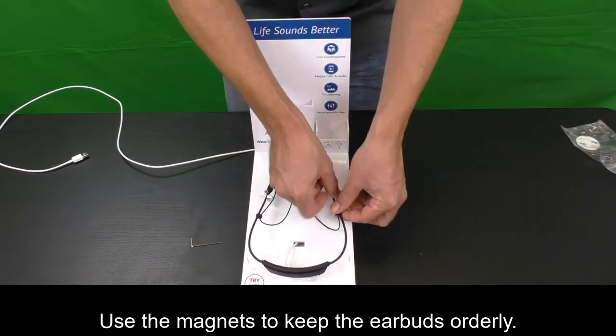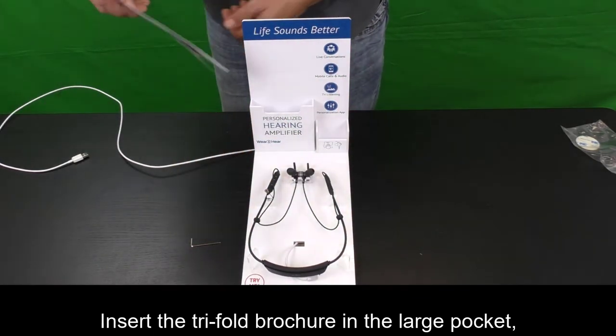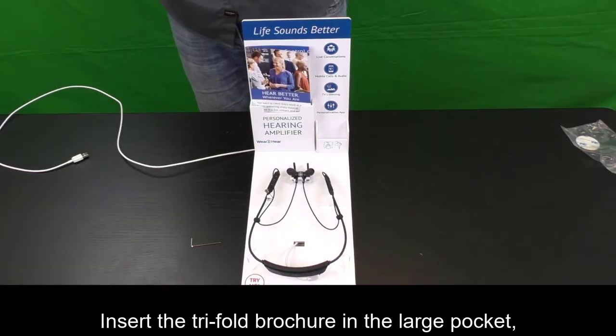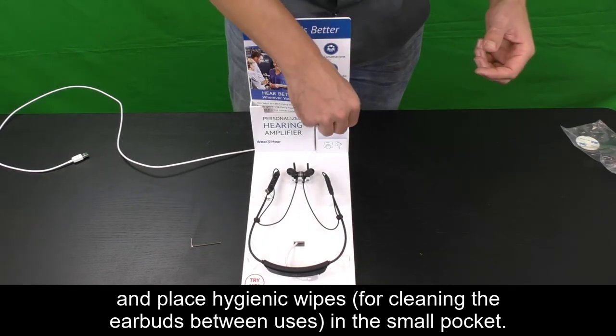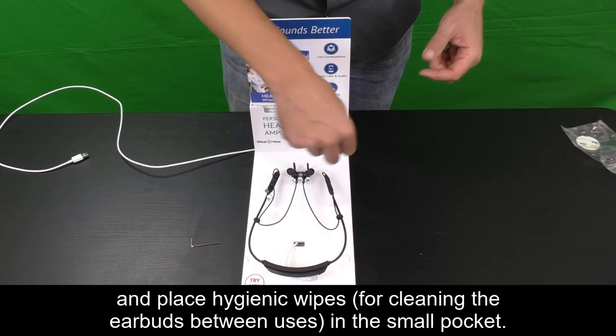Use the magnets to keep the earbuds orderly. Insert the tri-fold brochure in the large pocket, and place hygienic wipes for cleaning the buds between uses in the small pocket.